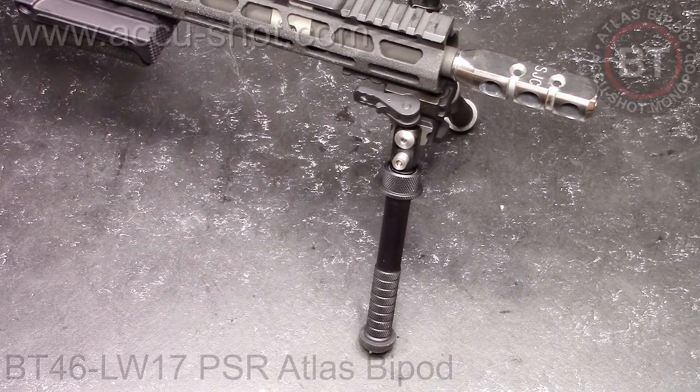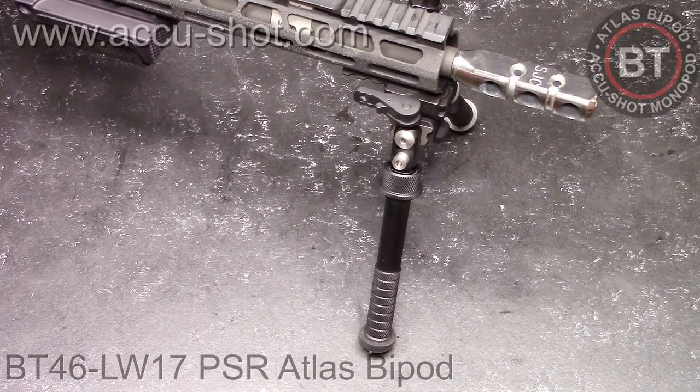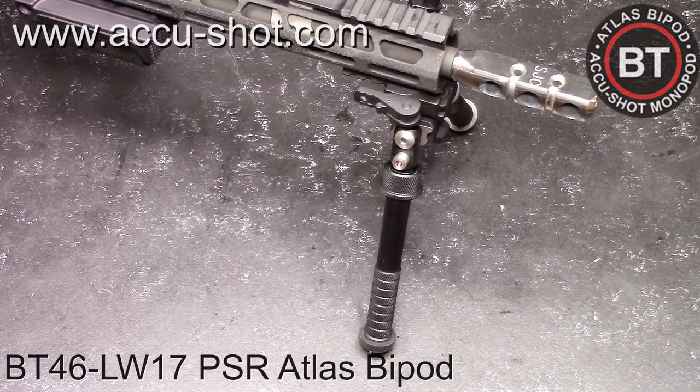All right, guys, Codaboy32 here. Check it out. What you're looking at is a bipod — this is the Atlas bipod by BNT Industries, the BT46-LW17PSR Atlas bipod. This also incorporates the American Defense quick detachment lever.